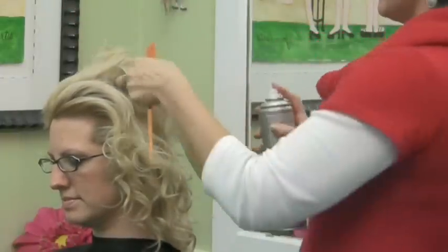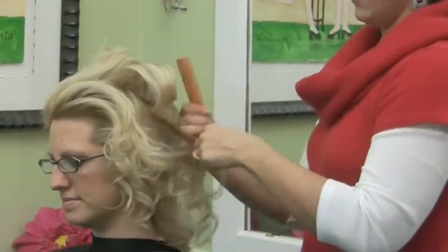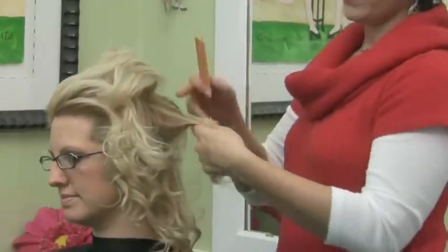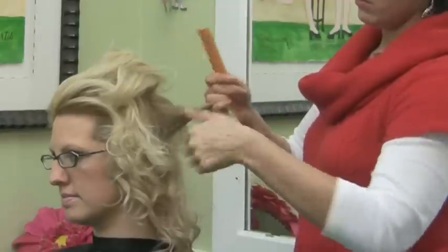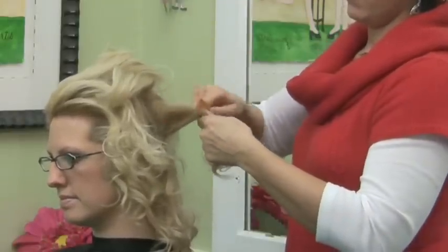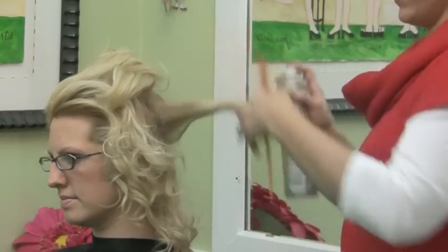Spray it with a little bit of hair spray, and there you go. You can also tease from the top of the hair as well — you don't have to tease from underneath. Same thing: pull out your section and just push towards the scalp. And you see how that gives her a little bit more volume coming out from the side of her hair.